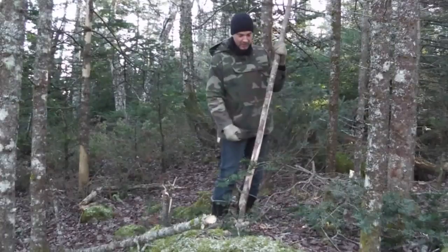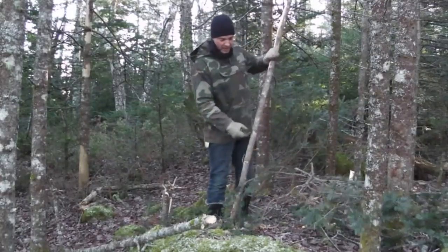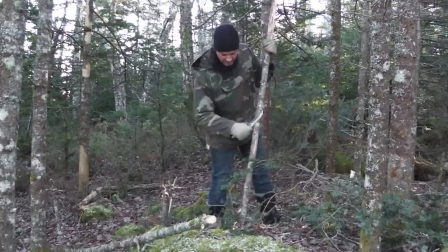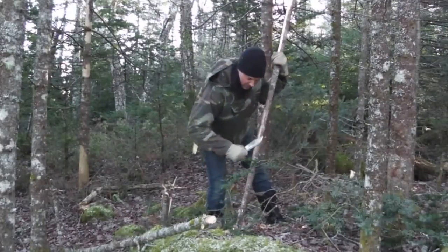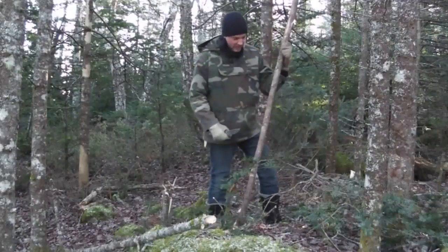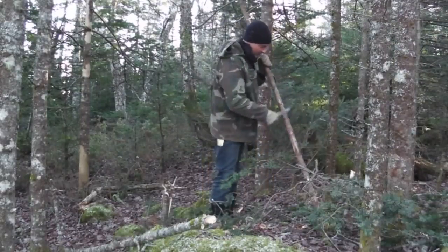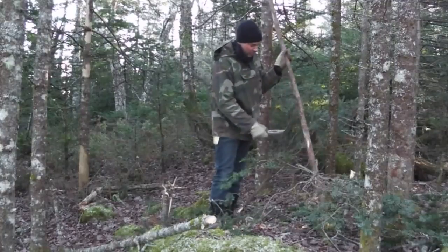There's really no point in going too crazy trying to bark the trees this time of year. I would scuff them up a little bit, clean them up as best as you can, but leave them outside for the winter.